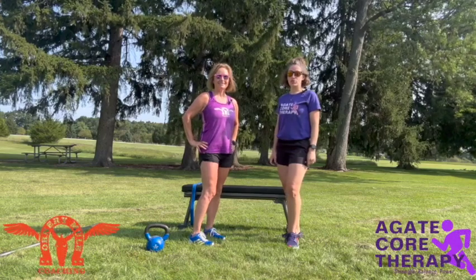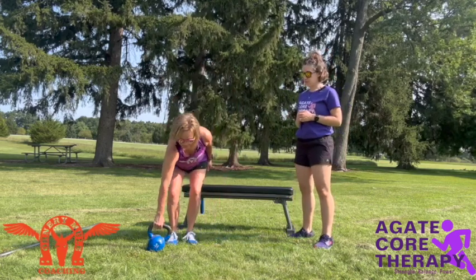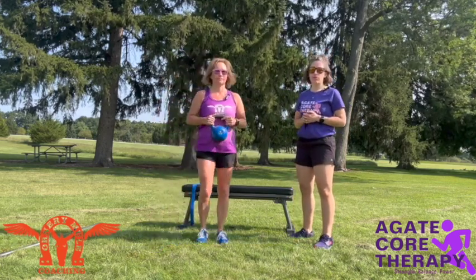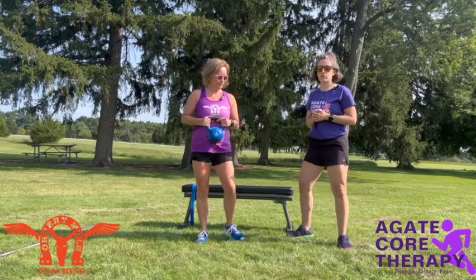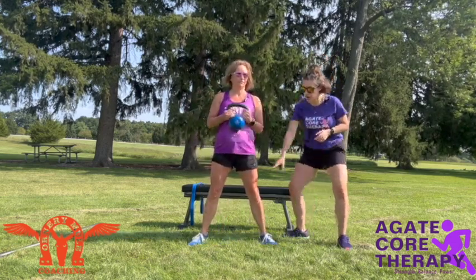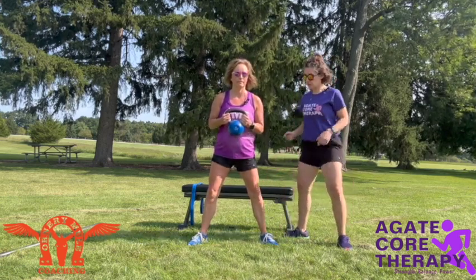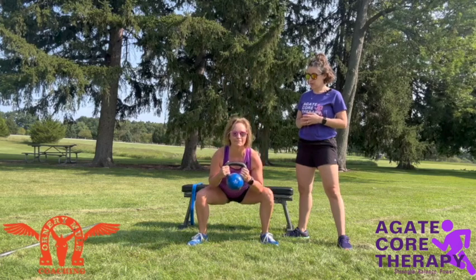Now we're going to do a sumo squat, and we're going to demonstrate this with a kettlebell — using the weight that is appropriate for you. Go ahead and bring those feet wide. As we go down into that squat position, we want to make sure that our knee and our toe stay in a line and that they're not caving in. Go ahead and squat on down and back on up.